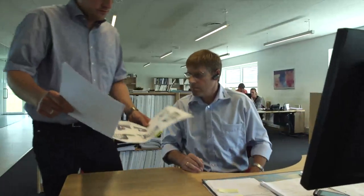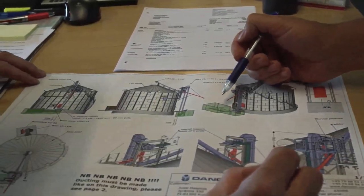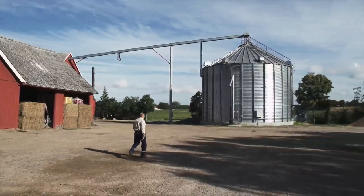Dancorn's project department can of course help you with drawings for your new projects, and also assist you in all matters regarding applications for the authorities.